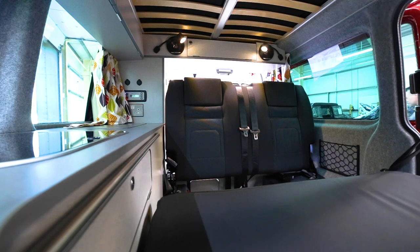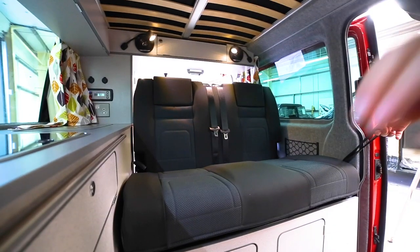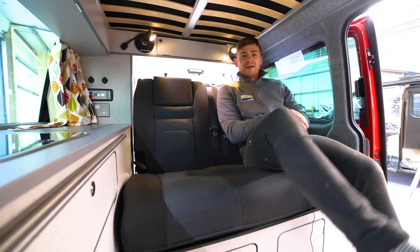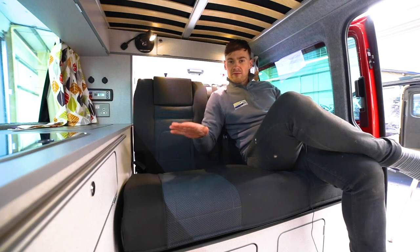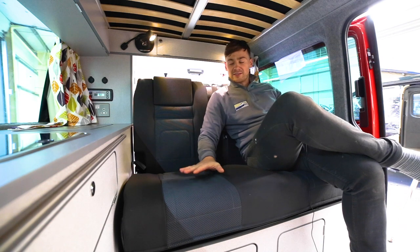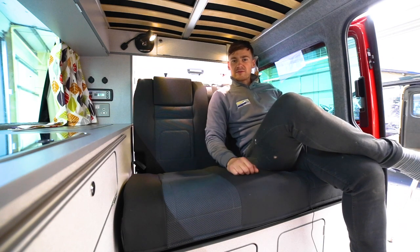Now you pull the lever on the left again, flip the seat over, and there you have it. All our seats are both pull tested as a seat and crash tested in the van as a conversion, so they can guarantee the greatest degree of safety.